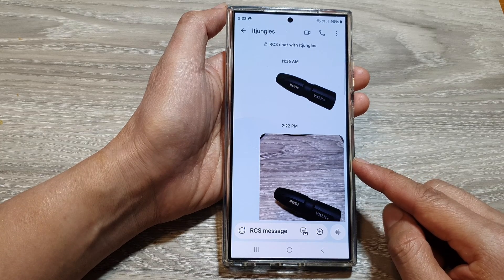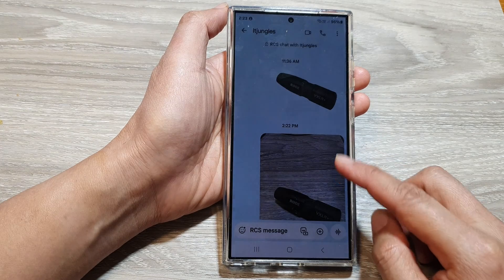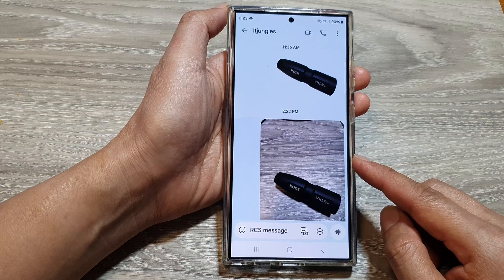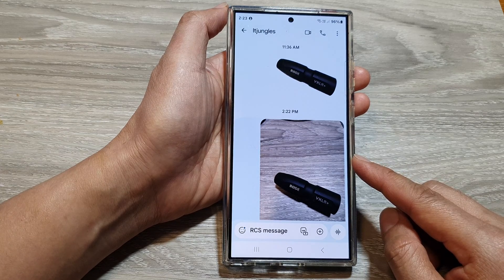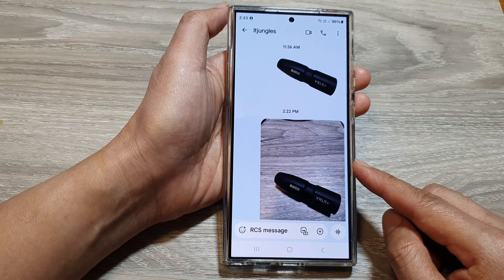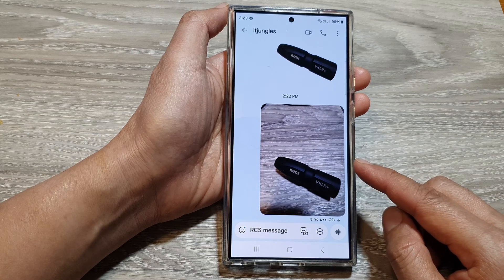Thirdly is the integration with other features. The copied image can be used with other Galaxy S24 features such as editing, collage, and graphics. And fourth, it doesn't create duplicate files.